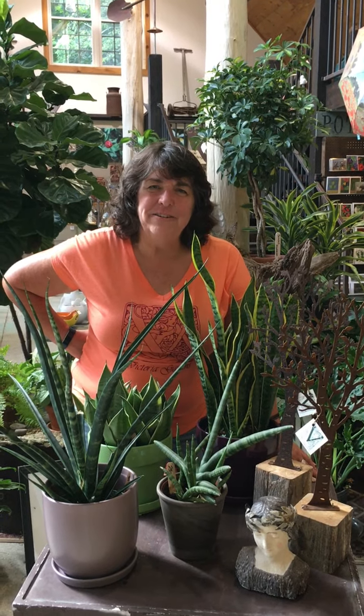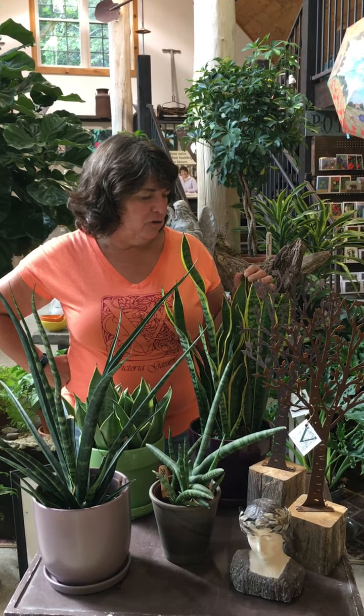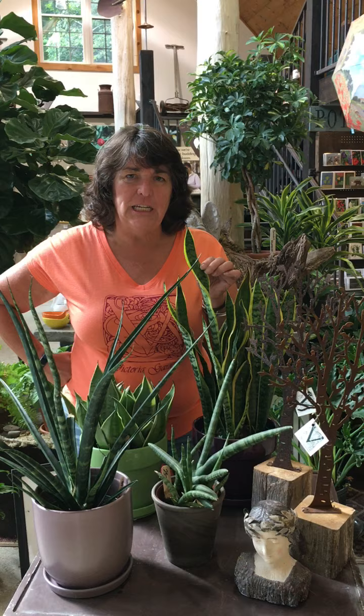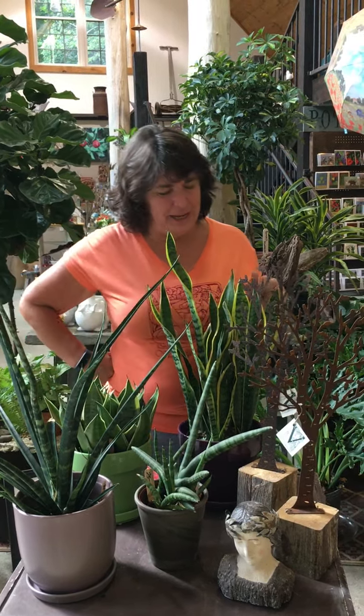Hi, it's Victoria from Victoria Gardens in Rosendale, New York and I'm here to talk about snake plant. Snake plant is a great house plant, very easy, sometimes called mother-in-law's tongue because it's such a tough plant.